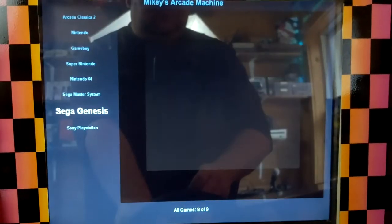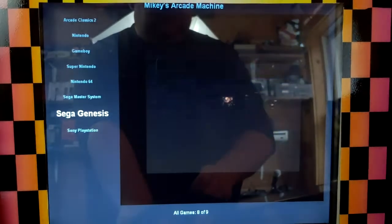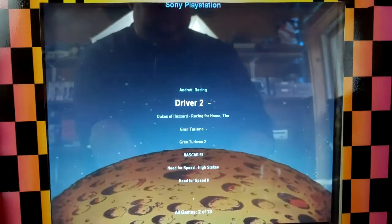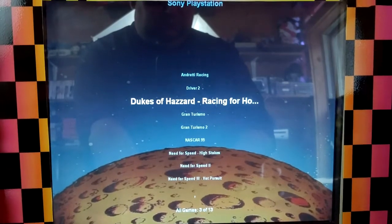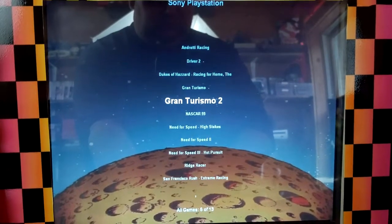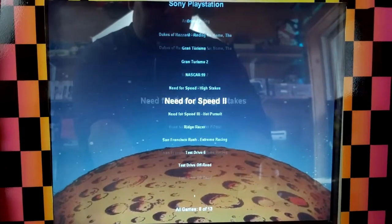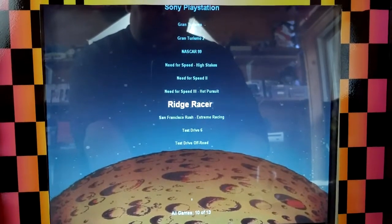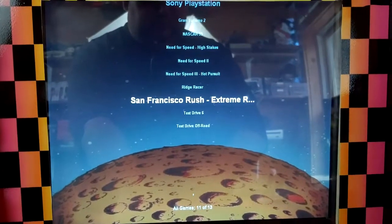That Virtual Racing is actually the 32X version. Finally, I have the Sony PlayStation. Some of these games run halfway decent, some I wish ran a little better. The list includes Dukes of Hazzard, Andretti Racing Driver, Gran Turismo 1 and 2, NASCAR 99, Need for Speed High Stakes, Need for Speed 2, Need for Speed 3 Hot Pursuit, Ridge Racer, San Francisco Rush Extreme Racing, Test Drive 6, and Test Drive Off-Road. Some of the PlayStation games run better than others.